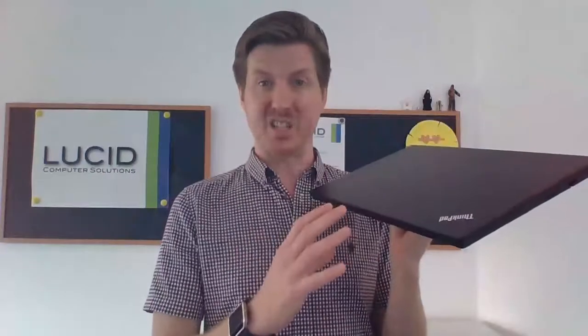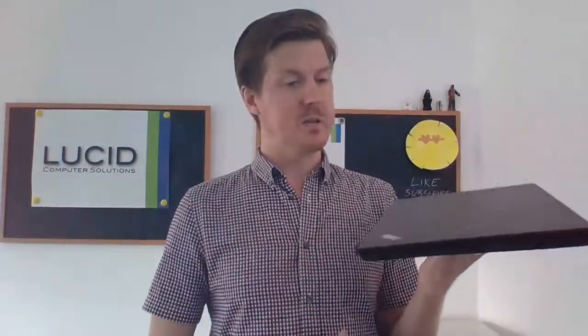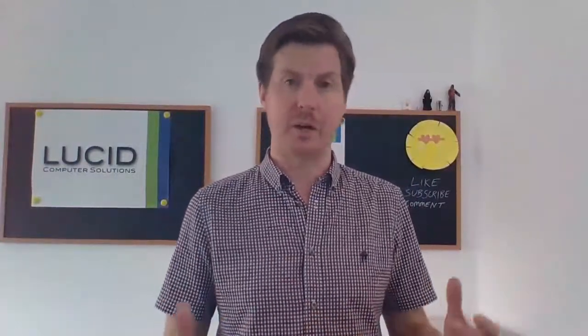First impressions having unboxed this: it looks like a really decent laptop to me. The requirement here is for business use and it needed to be a 15 inch screen, so I think this is going to tick all the boxes. Knowing the Lenovo and ThinkPad brands, I'd expect it to be super reliable, solid, and practical. Also on the spec sheet, there is a claimed 12 hour battery life, so for all-day usage if you're out and about with a full charge, you should be good for a full working day.